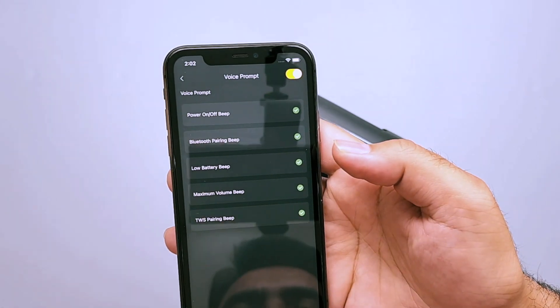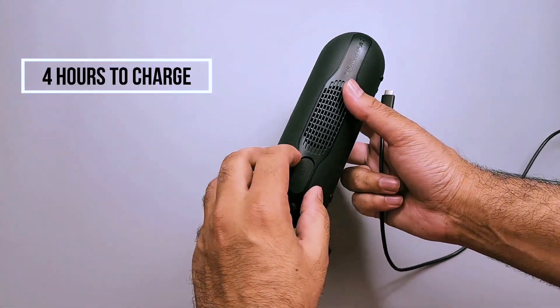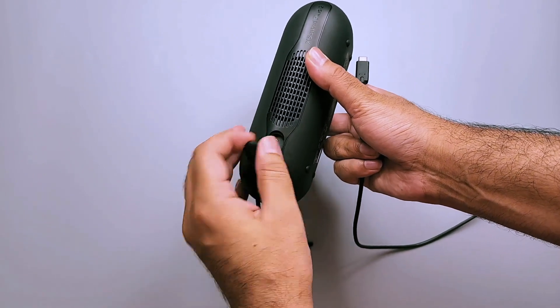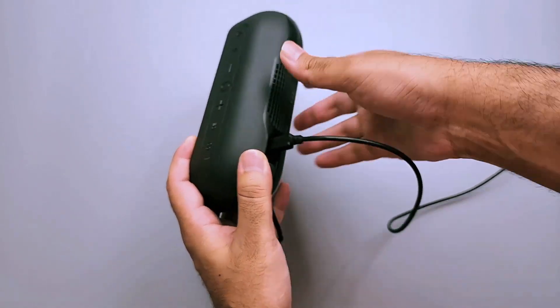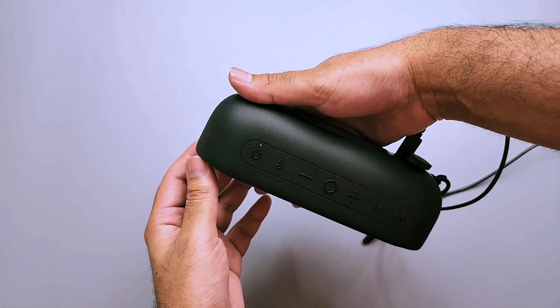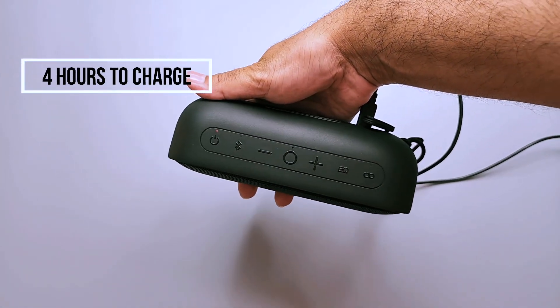It has 24 hours of battery life on a single charge. One thing I did not like is that it takes almost four hours to charge the speaker — it does not support fast charging. I was expecting it to fast charge since it uses USB-C, but unfortunately you have to wait four hours for a full charge.